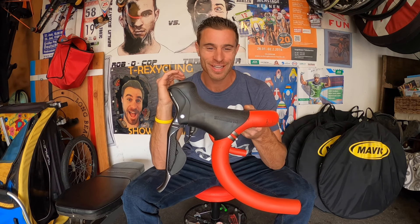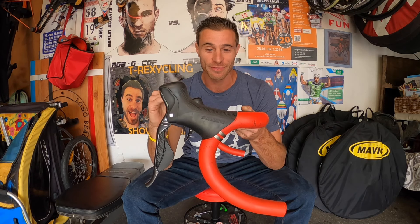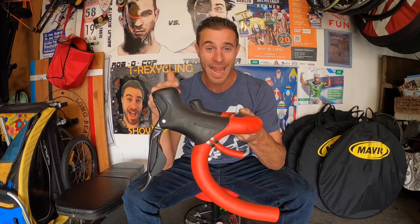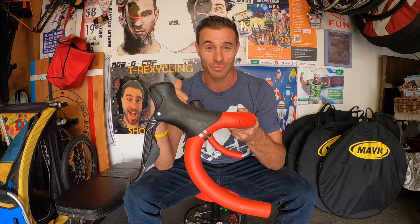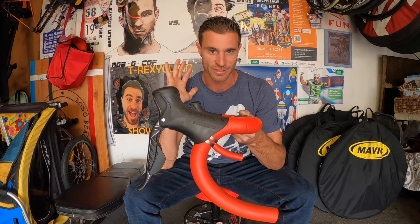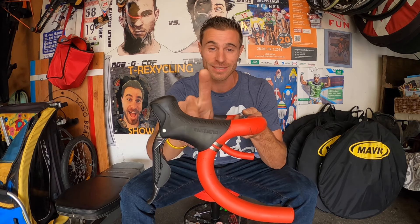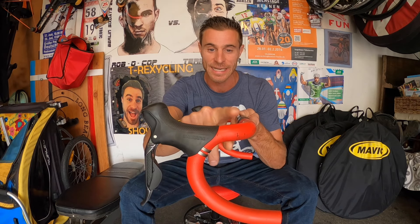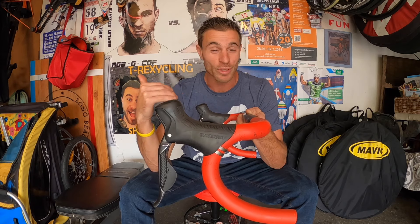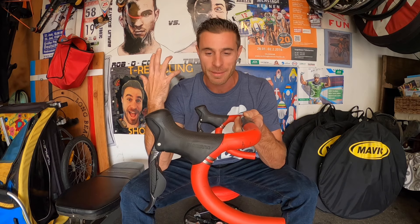Hood placement is a very commonly overlooked thing on a bike. It can make such a huge difference in the comfort of your hands, your elbows, your shoulders, and your neck — but if done incorrectly will cause all sorts of issues. In the past 10 to 15 years the geometry of handlebars and hoods has changed dramatically, and some of the older bars and older hoods had a big drop or swoop going down into the hoods, which caused a lot of hand numbness and issues with the elbows, shoulders, and neck being tight.